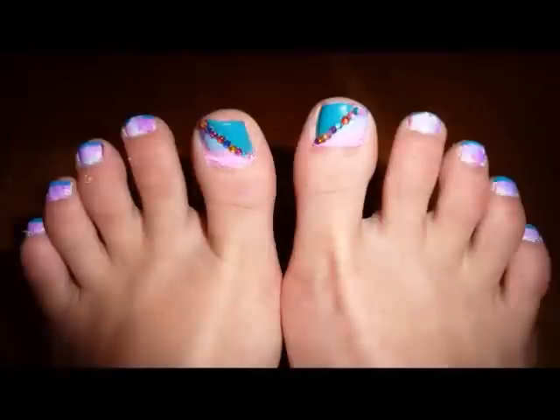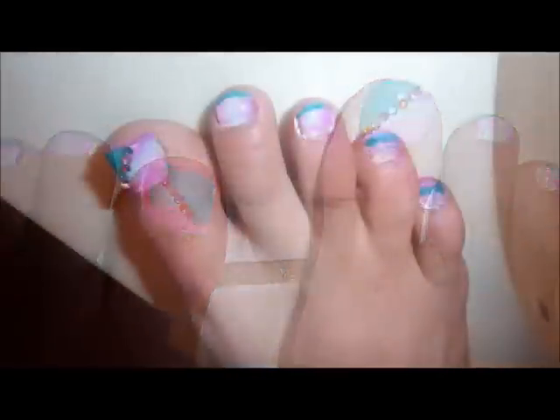Today we're going to be doing a multicolored vanishing tie-dye nail tutorial which looks like this. Now you guys may have tried out the nail art tutorial, but now you can do this on your feet, which is really cool. I love this tutorial because it's girly and poppy and it's perfect for your toes or your hands.